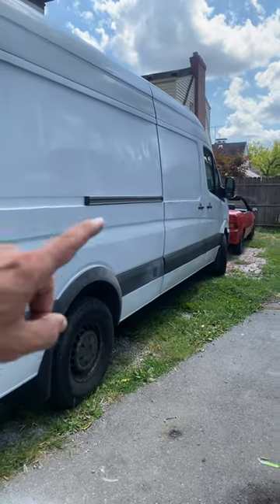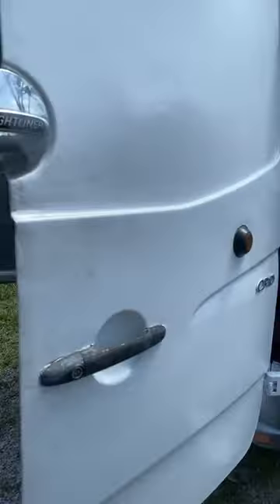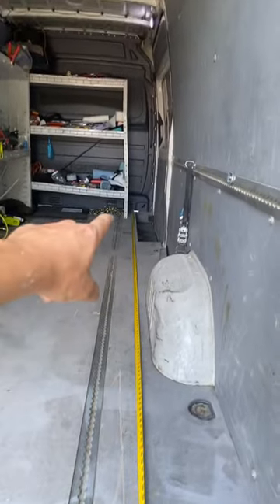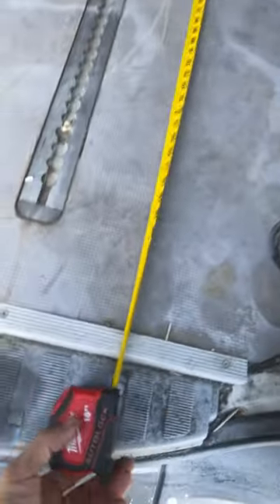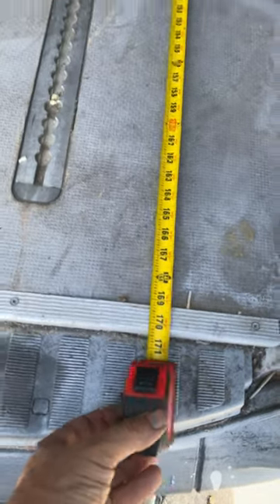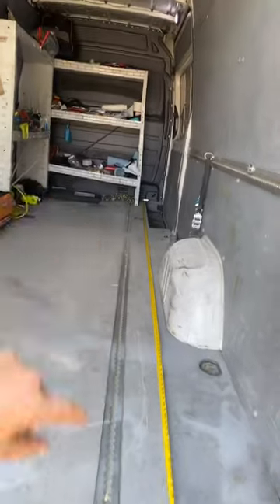Do you want to buy a Sprinter van like this? So this is the length of the cargo area. As you can see here, I have the measuring tape over there, and here we have 170. So that is the maximum length of this Sprinter van, the 170.